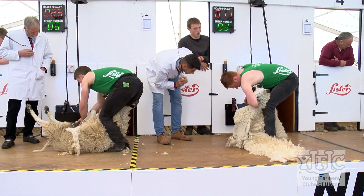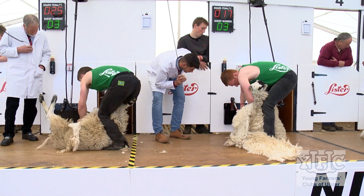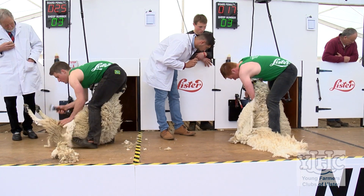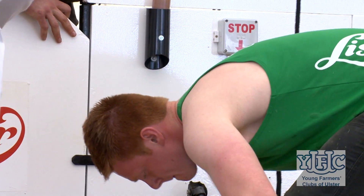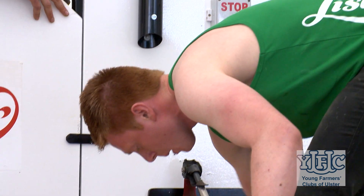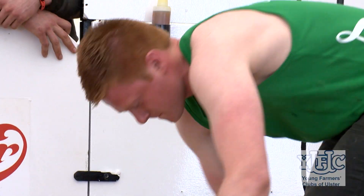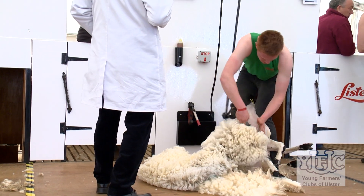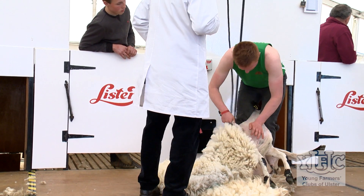Before going up at the final here at Balmoral, nerves obviously kick in, and when they call your name you get up there. Before you actually get that sheep out on the board and get the handpiece going, everyone's nervous — I don't care what they say, everyone is. But once you get going there's no better feeling if everything goes to plan, the sheep behaves itself and you do a good job. It doesn't matter about time — if you can just take the wool off as clean as you can, it's a great feeling to say I was up there, I did that in front of this crowd, and be proud of yourself.